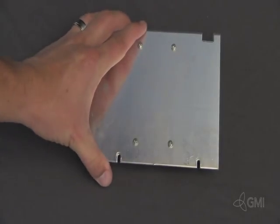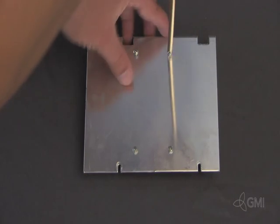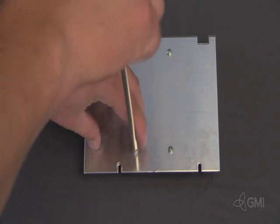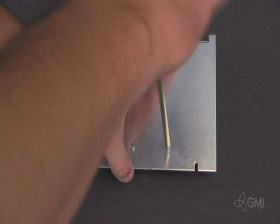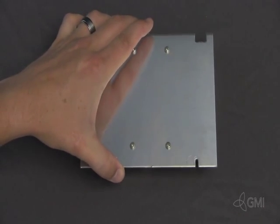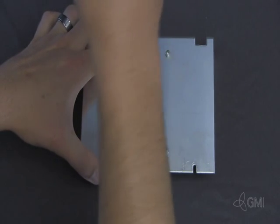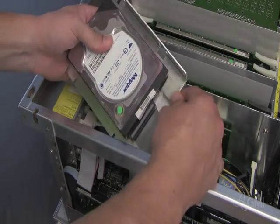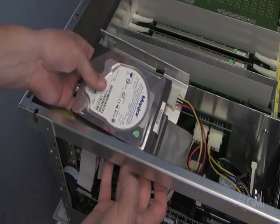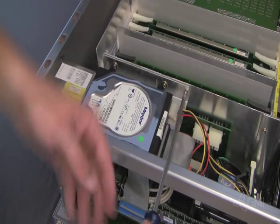Turn the hard drive over and remove the four screws securing it to the plate. Attach the plate to the new hard drive. Reinstall the IDE and power cables. Install the hard drive assembly into the chassis and slide to the left. Replace the locking screw and the two screws underneath to secure.